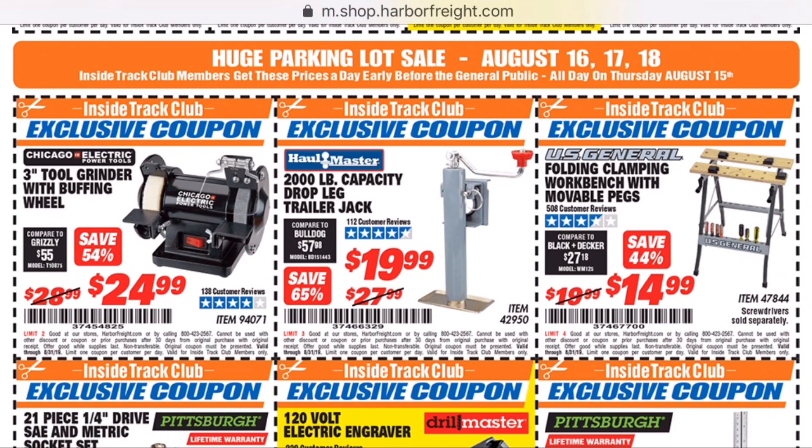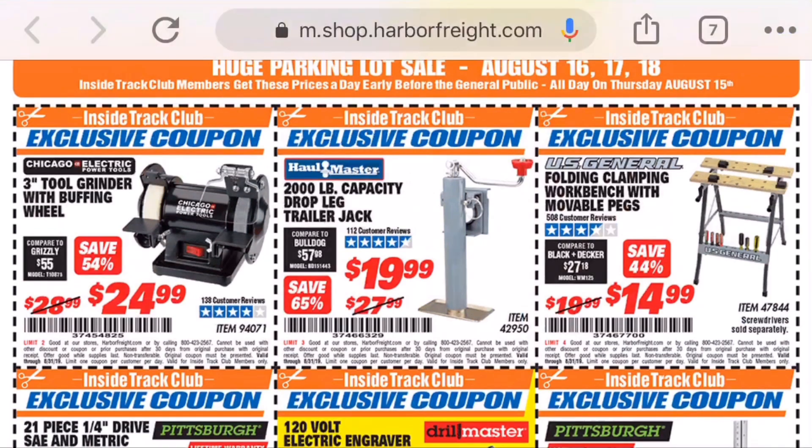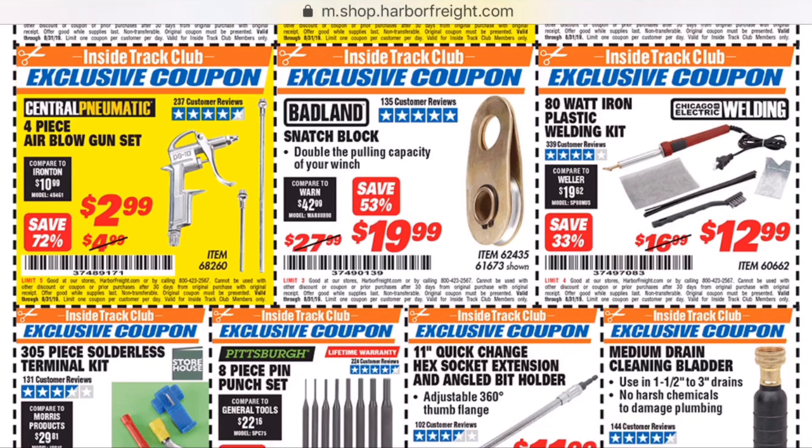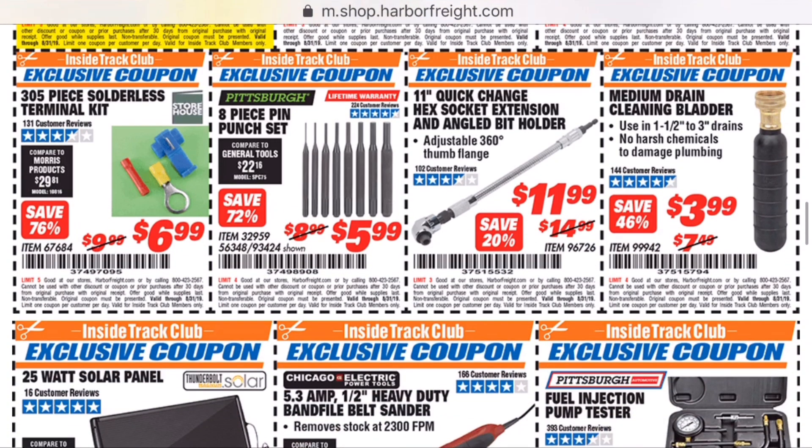And the portable clamping workbench is coming up. I actually have a review of this on my channel. $15 — I bought it and I would recommend it for $15, but no more than that. I've had it for about a year and it is pretty beat up. It's a real light duty table, but it's great for holding projects when you're finishing — take them outside to paint them, stuff like that.